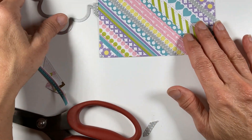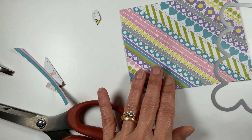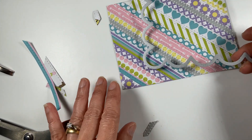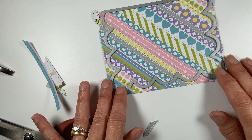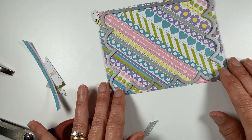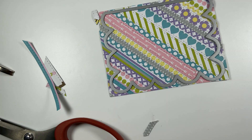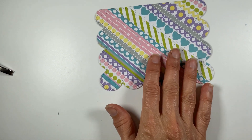Now we're going to find the center and cut using this layering die. I'll be right back. Isn't that cute? I think that looks so pretty!